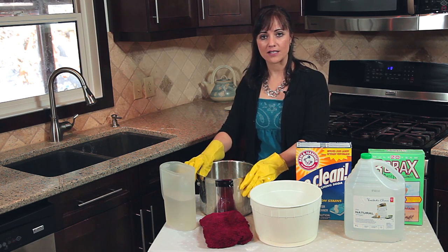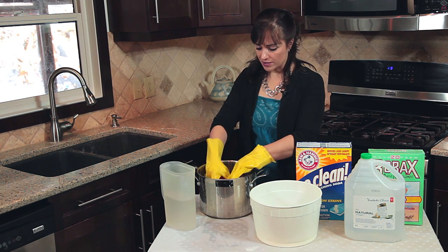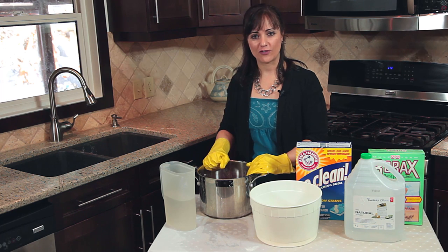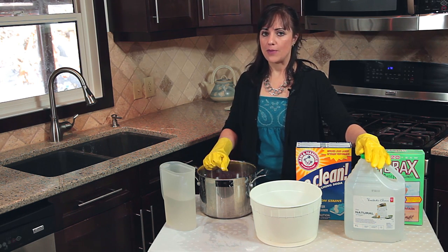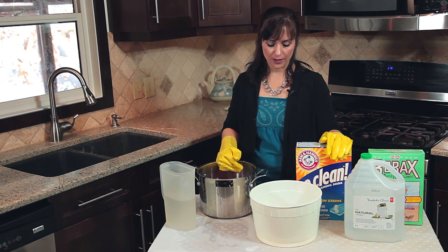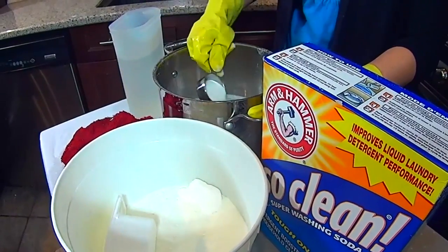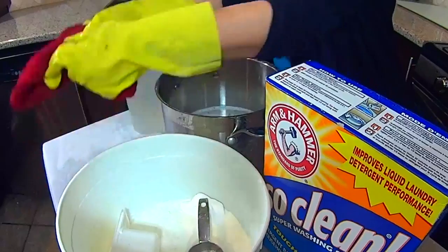Another option is to take a pot and fill it with enough water to cover the towel. Put the towel in — you might need to do this a few times. Then you can use one of the following: washing soda, borax, or vinegar. Make sure you always wear gloves when working with washing soda. Place a quarter cup of washing soda and sprinkle it into the water. Let it soak for about 30 minutes or longer.